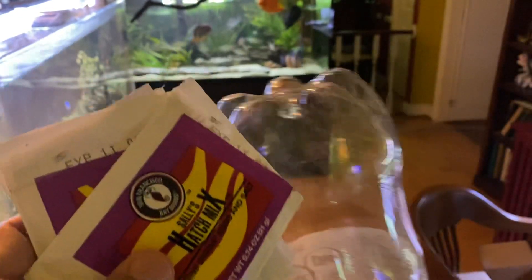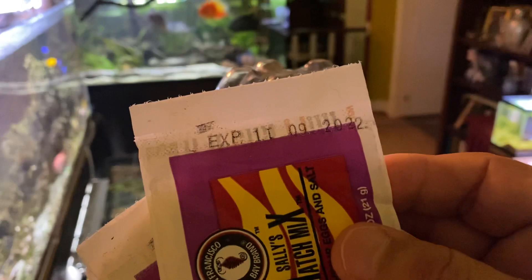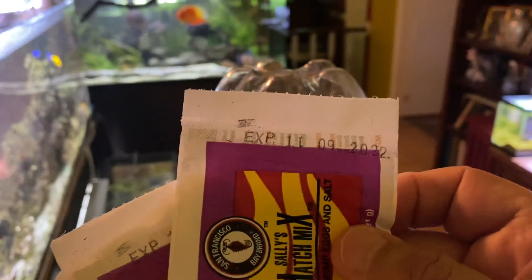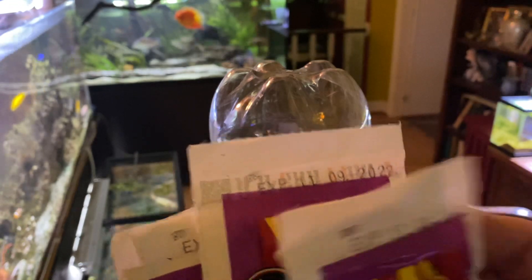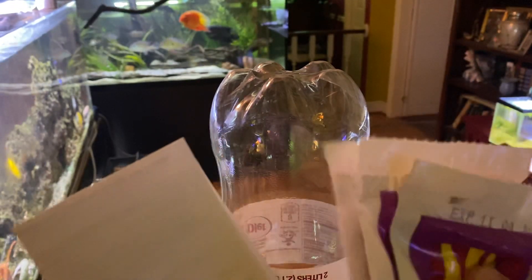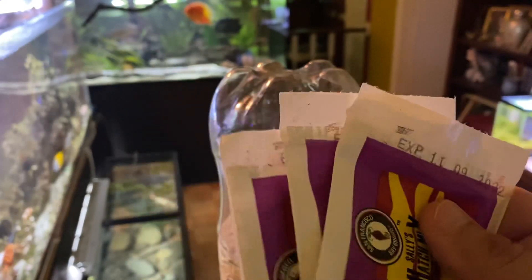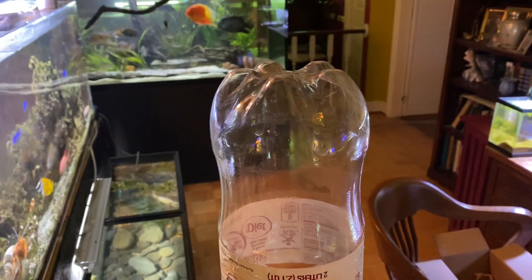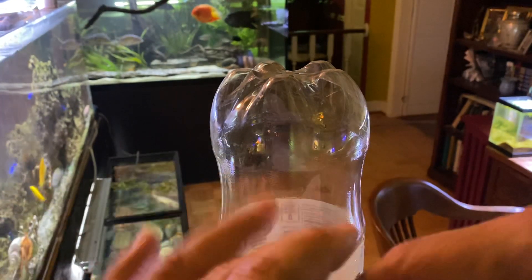I'll definitely use the packs. I already have a couple of cases of salt — more than I can ever use — for the brine shrimp eggs. This one is almost a year out, and that one is over a year out. So always check your stuff and make sure — sometimes things slip through with food and things, so you want to be careful. Expiration dates are not always that important on something like that, but they matter for things that are perishable.